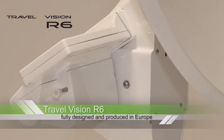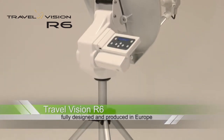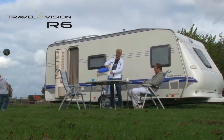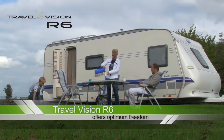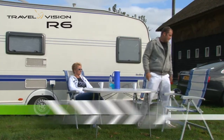The Travel Vision R6 has been fully developed and produced in Europe and guarantees quality and durability. The Travel Vision R6 offers you optimum freedom. You can park your camper or caravan in a lovely shady spot under a tree, set up the system where you like, and then watch TV.